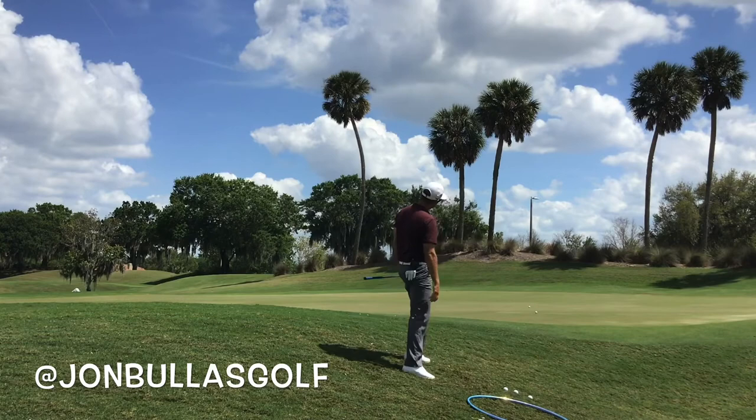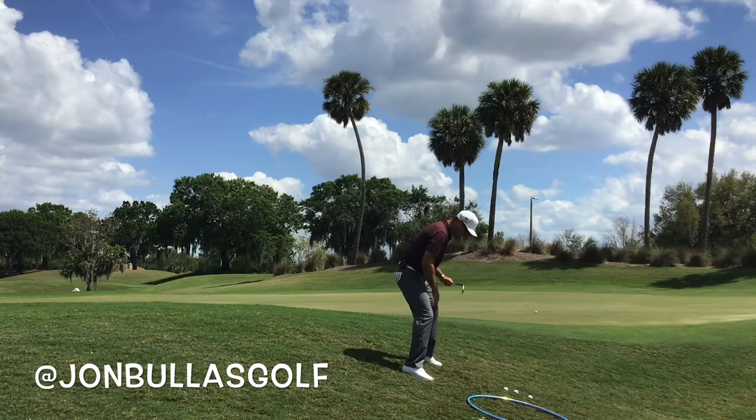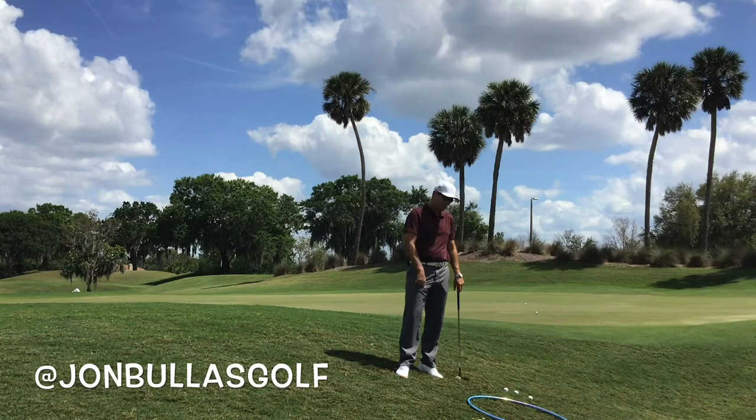Key thoughts: low — get your center down. You're going to bend over more than you would for a normal shot. And then from here, we're going up and down from the outside of the golf ball. Try this on the chipping green, build some confidence, and take it to the course next time you get this lie — I think you'll have great success. Hit me up with any messages or questions, I'd love to get involved.